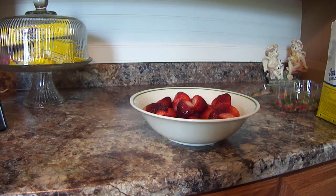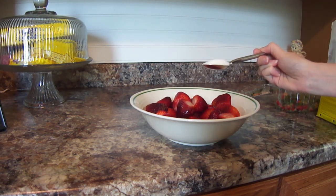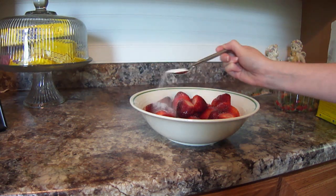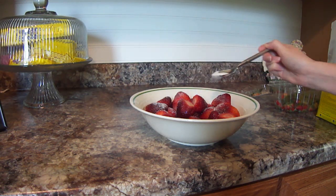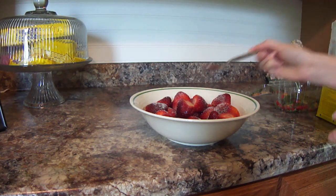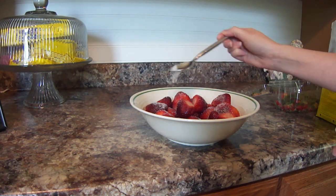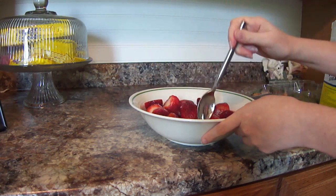Now this part is totally optional, but when I'm working with berries like strawberries, I like to sprinkle a couple of teaspoons of sugar on top, just because I like the berry juice that accumulates once you do that. If you sprinkle it on there and set these in the refrigerator for a little bit, they will make their own liquid, just a little bit — it makes them sweeter. So I'm going to sprinkle just a couple of teaspoons of sugar on top and toss them just to get it even.